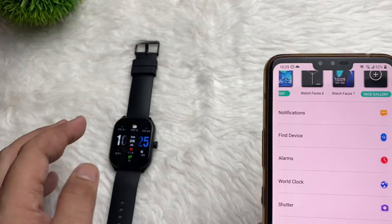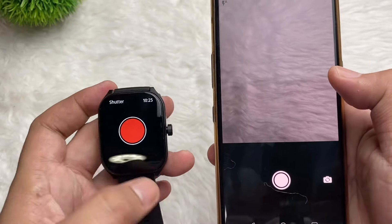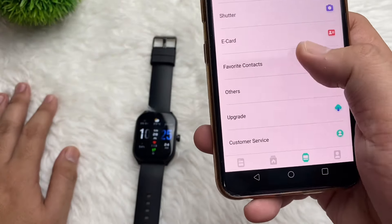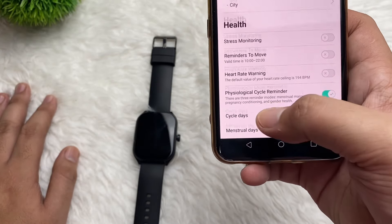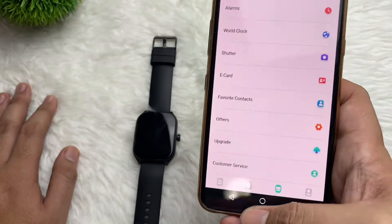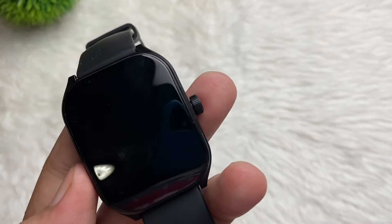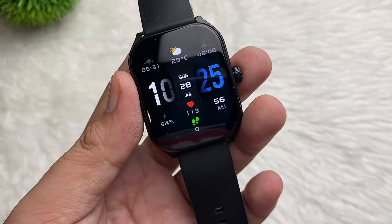There's also a Shutter feature — if you use this, just tap on the smartwatch and it will work as a remote control. You can also tap E-Card and Others. We have Weather and more — it's all up to you to explore the features of the Aolon Watch Curve. If you have any questions, comment down below. If you like this video, click the thumbs up and consider subscribing. This is Josh — see you in the next video!